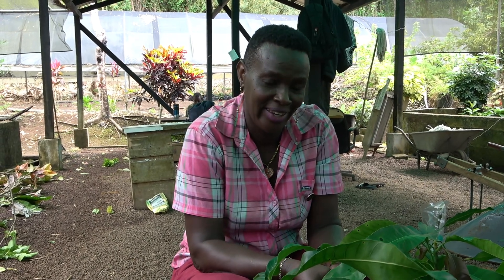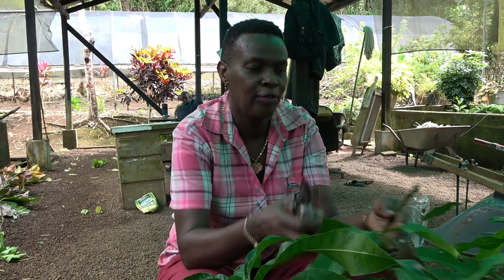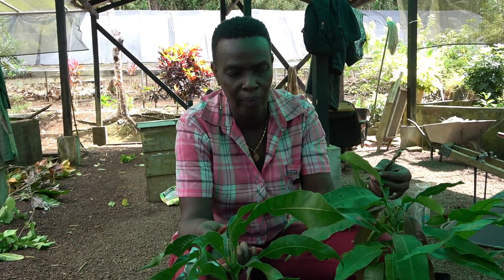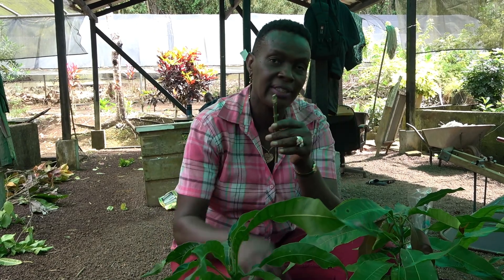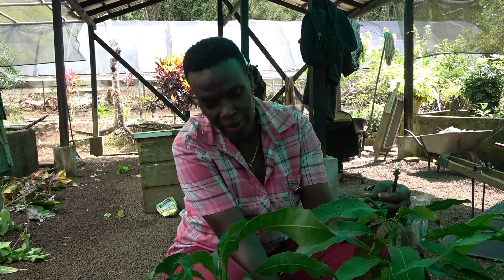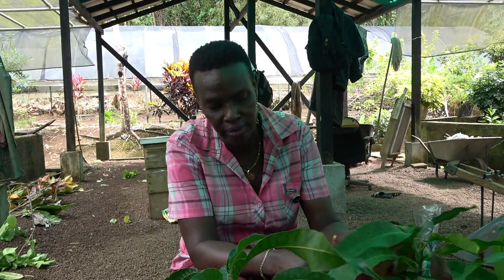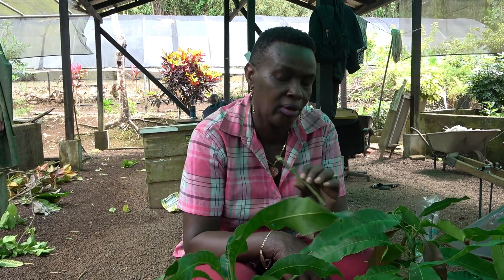My name is Mary Betholomew Sylvester, supervisor at the Ashton Propagation Station, and I do everything. Today I am doing grafting. Before grafting, we go out to the field and select a healthy mango. We select a scion, and what we have in the bag here is the root stock. We want to make sure the scion taken from the mother tree is the one we want to put on the root stock. Seeds are not true to type, so it's always better to use a branch or a cutting from the branch.